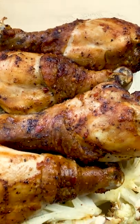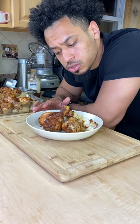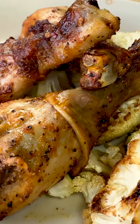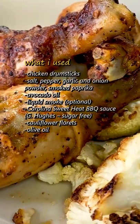This is part of my meal prep for this week. You can see it right there — there's just some chicken drumsticks and some sweet heat barbecue sauce. Let me show y'all how I made it right now. This one's going to go quick since there's not much to do with these.